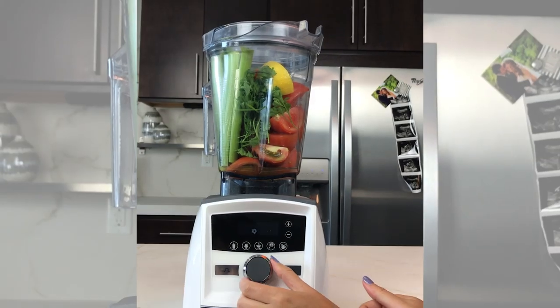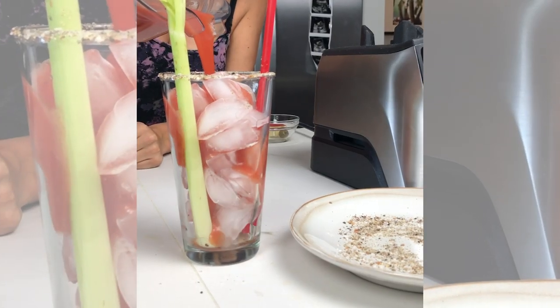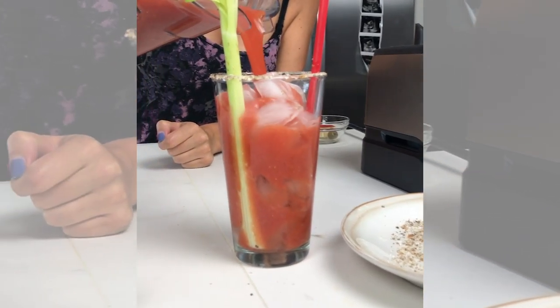If you're going to a daytime potluck — maybe a brunch potluck, which sounds really fun — you can make Bloody Mary mix in your Vitamix. It is very, very good, much better than anything you could buy in a bottle at a store, and it makes you look really fancy.